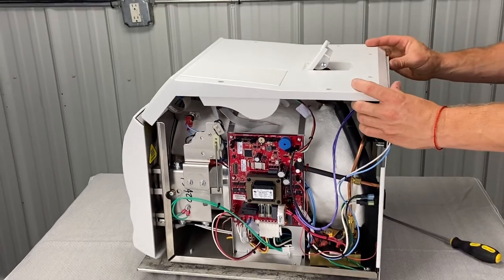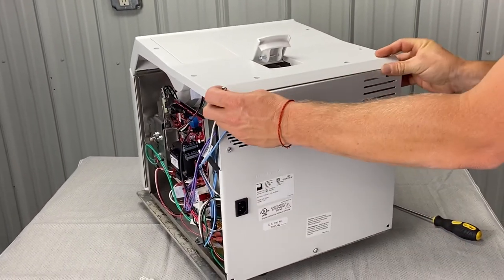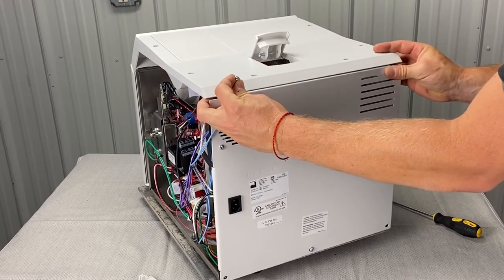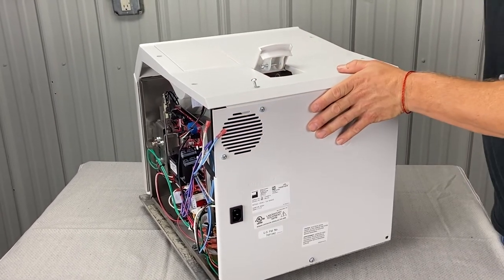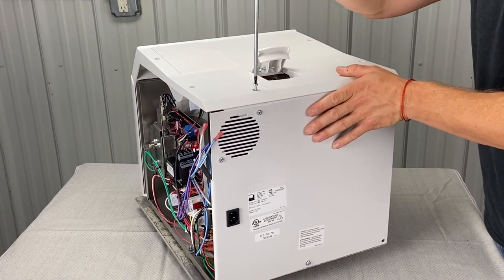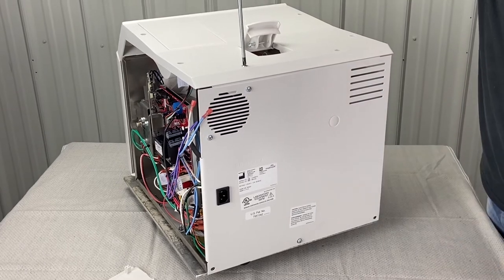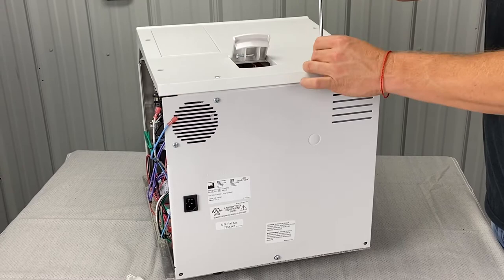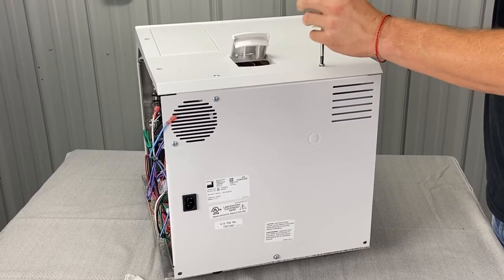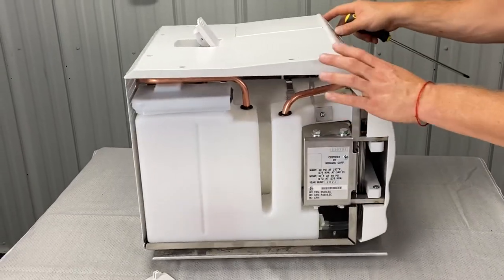Now we're going to screw these two together first — that way it holds together and we can easily do the side panel. We got one screw in here, you're going to have to line up the holes, Phillips screw. You don't have to necessarily put that in all the way, but just don't forget to screw it in. Then we can go back and put this screw in. Now we got the front and the top on.